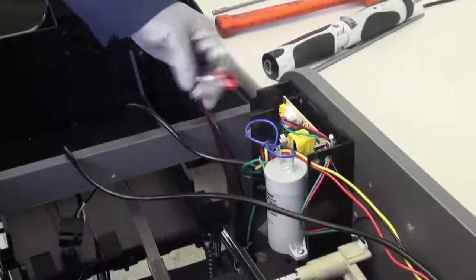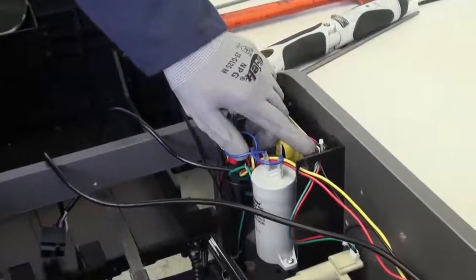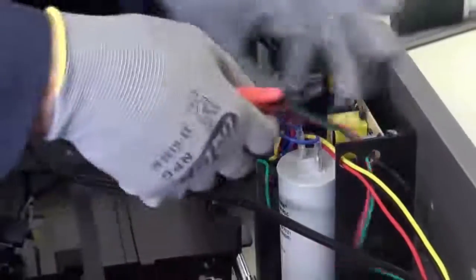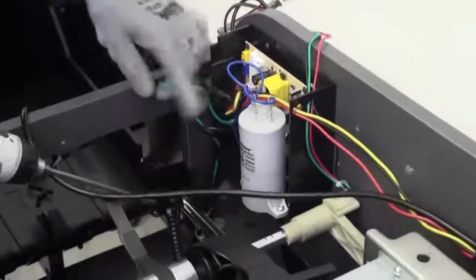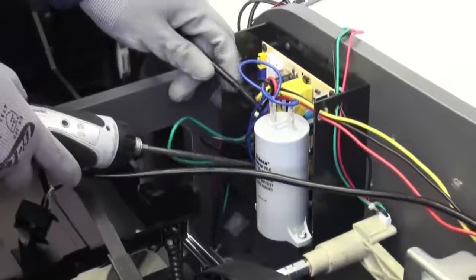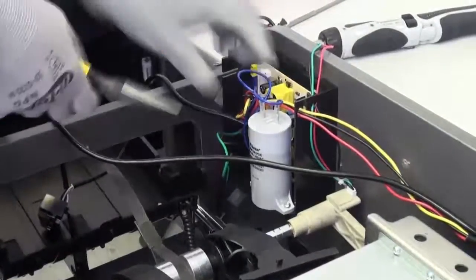Now that we have disconnected those cables, let's go ahead and cut our zip ties that are holding our motor and capacitor wires, along with the zip tie holding the tachometer wire. The next step is to remove the left hand side capacitor screw so we can disconnect our lid wires along with our motor wires. Let's go ahead and disconnect our capacitor wires up here.